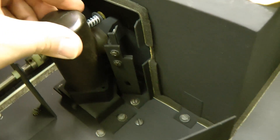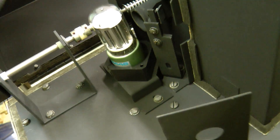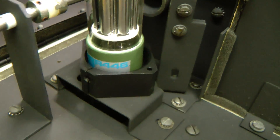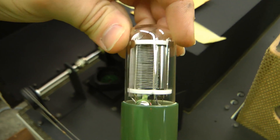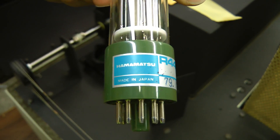And what's this thing? I wonder if this is the detector. It's a vacuum tube. R446. It must be some sort of photomultiplier or photosensor tube. Hamamatsu, Japan.